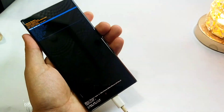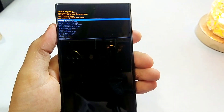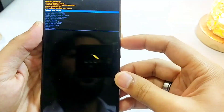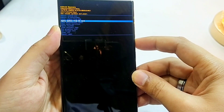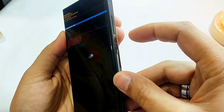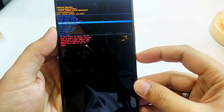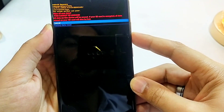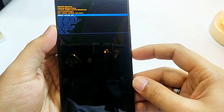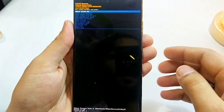Now disconnect your phone from the PC. Use the volume keys to move through the options, go to wipe data, and select wipe data with the help of the power key. Then select factory data reset. Here at the bottom you can see that the data wipe has been completed.